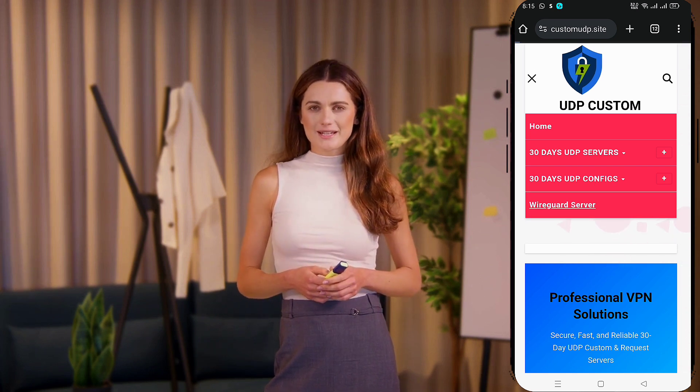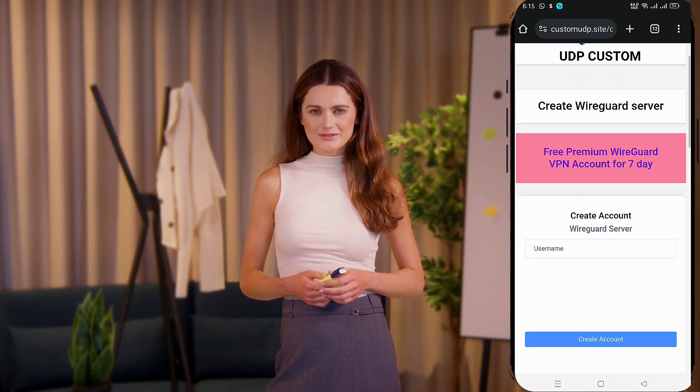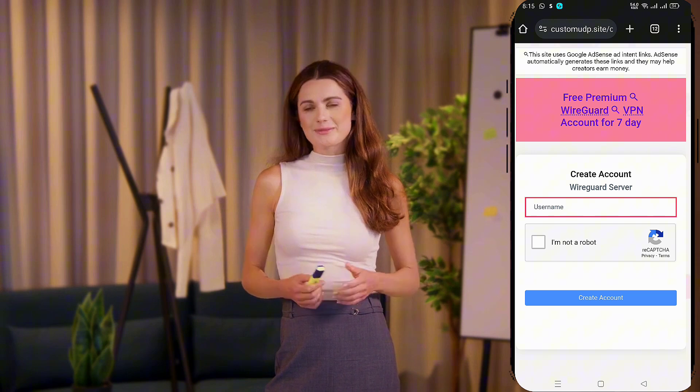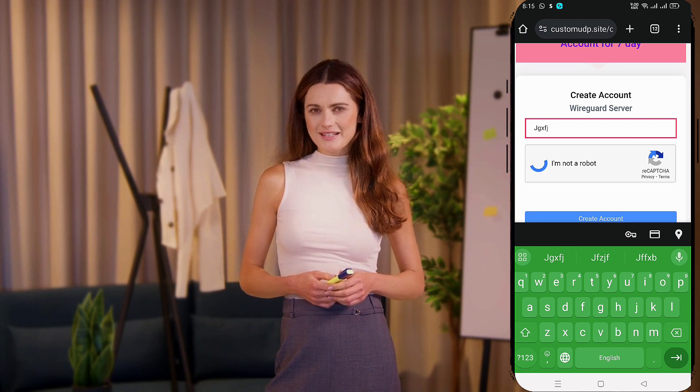On the next screen, you'll see an account creation form. Fill in the required fields, including your username. If necessary, add a valid SNI or leave it blank if not needed. Don't forget to check the reCAPTCHA box for verification, then click the Create Account button.